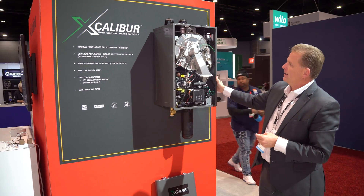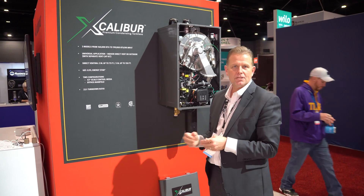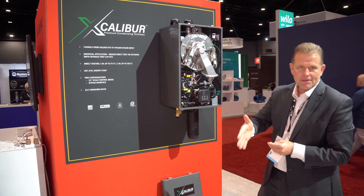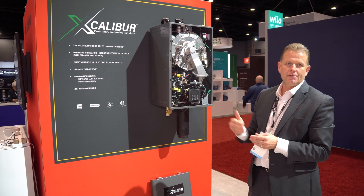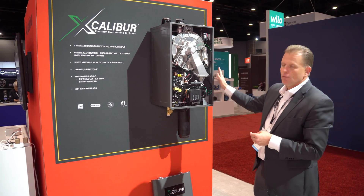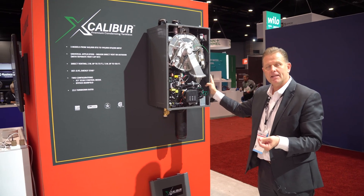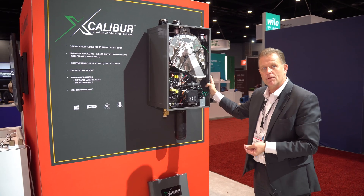Just a few things about it. We have three models available starting at 160,000 BTU, 180,000 BTU, and finishing off the top of the line at 199,000 BTU. You can direct vent this product with two-inch PVC up to 75 feet and up to 150 feet with three-inch PVC.